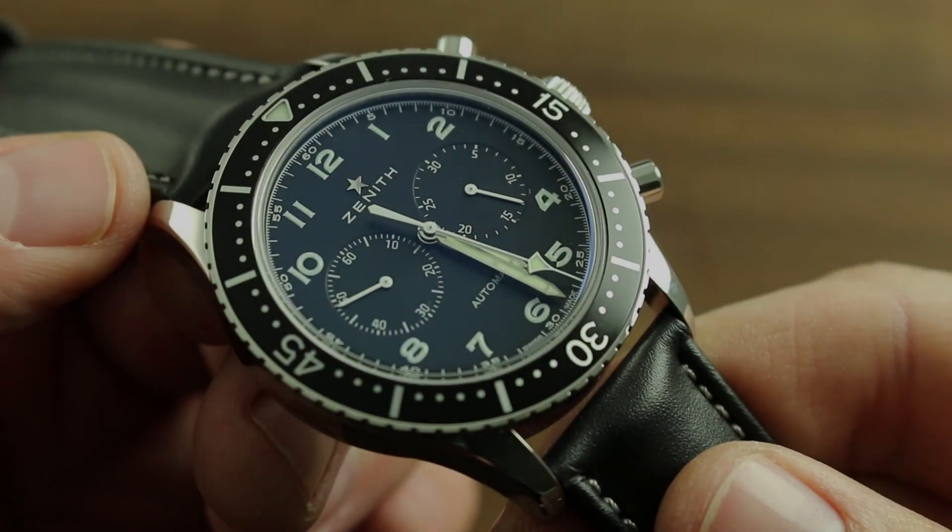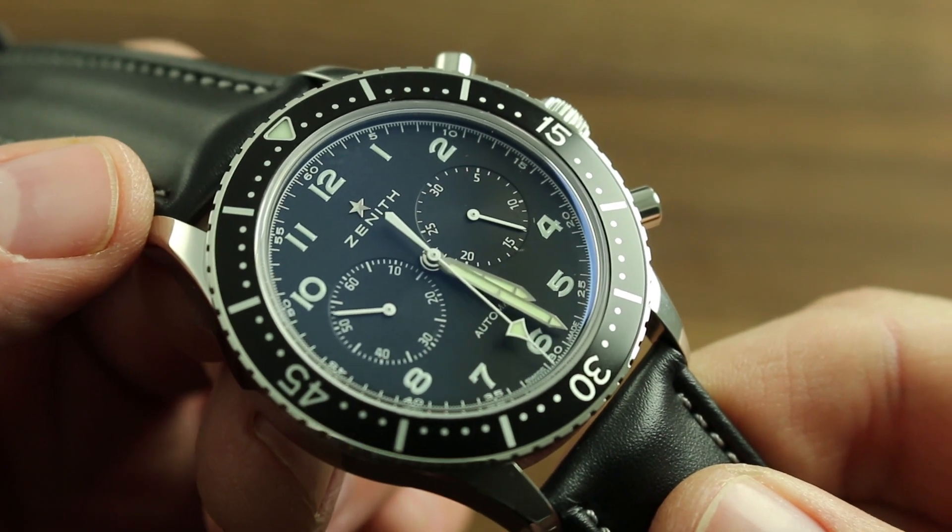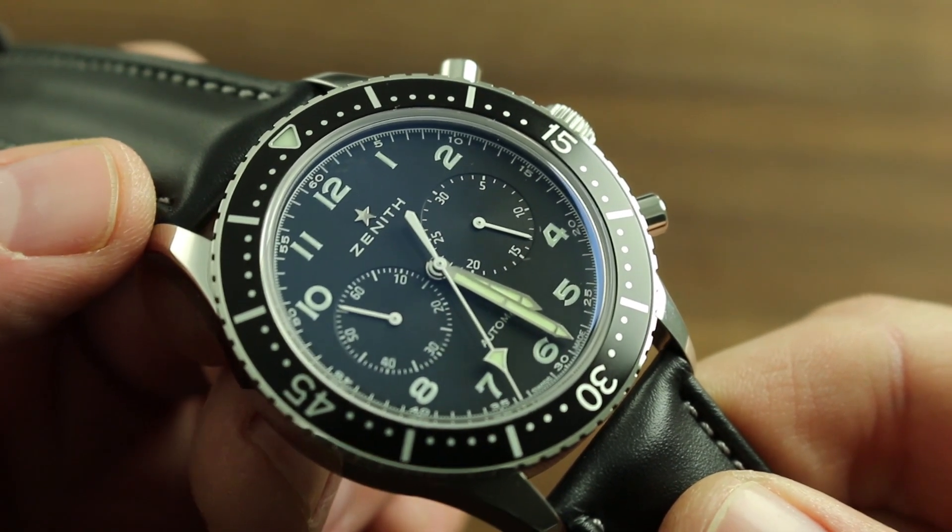Greetings, I'm Tim of Gothburg and welcome to the worlds of Zenith. Today I'll be your guide to the proper care, handling, and maintenance of your Zenith Heritage Revival Chronometro Tipo CP2.